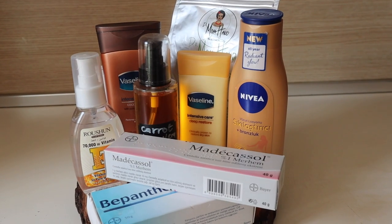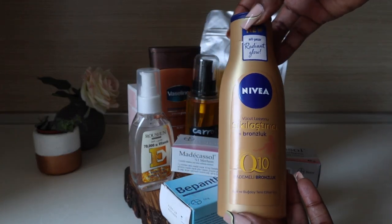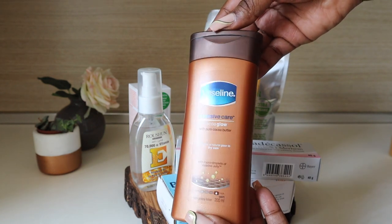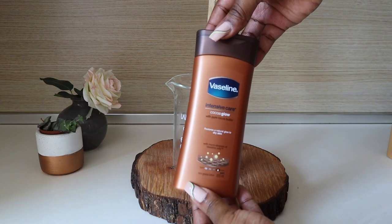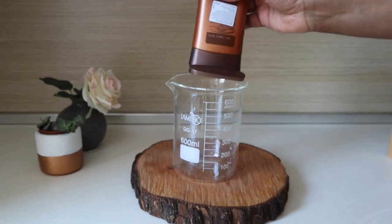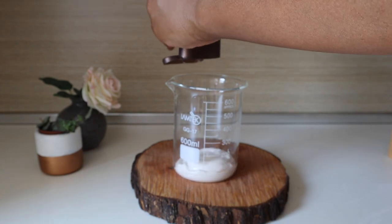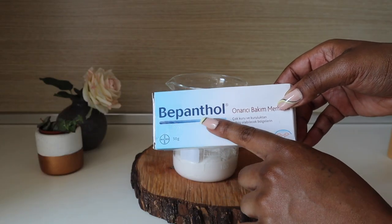First, we organize our ingredients. For the sake of this video I'm going to be using the Vaseline Cocoa Glow because it's the most accessible. In a bowl with a spatula, I'm going to turn my lotion into the container — you want to see what you're doing and make sure everything mixes well.